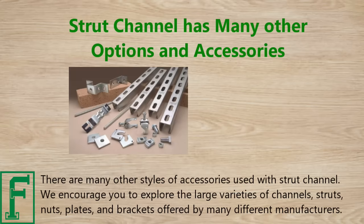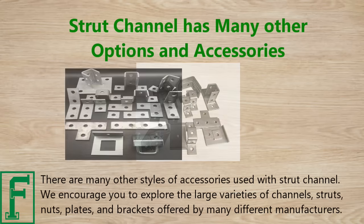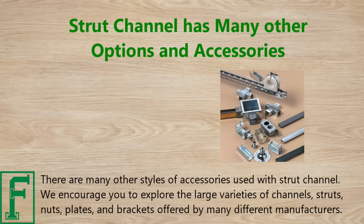There are many other styles of accessories used with strut channel. We encourage you to explore the large variety of channels, struts, nuts, plates, and brackets offered by many different manufacturers.